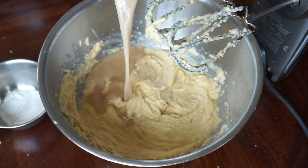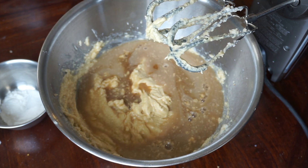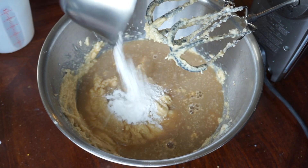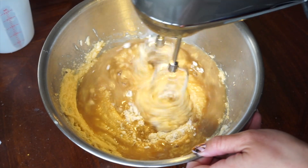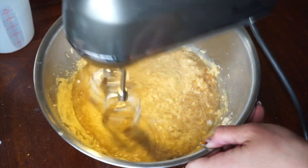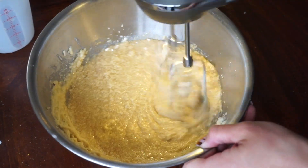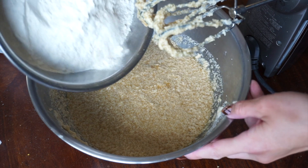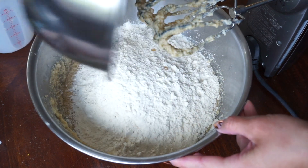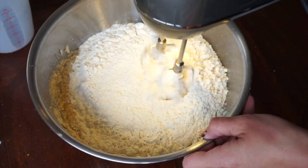Add in your chai and creamer mixture and combine again. It's going to look a little goopy — it might even look a little broken or curdled, and that's totally okay. Also sprinkle in your leavening and salt. Add in all of your dry ingredients at once and mix it up. I like to get most of it incorporated and then finish up with a spatula just so that all the dry stuff is incorporated.